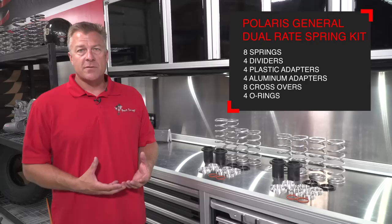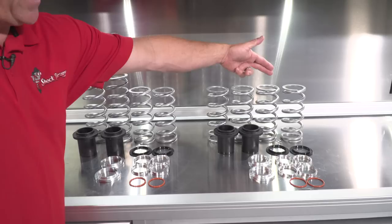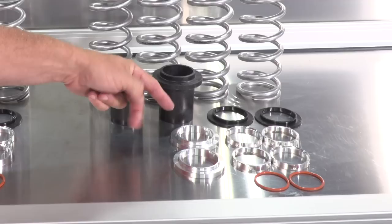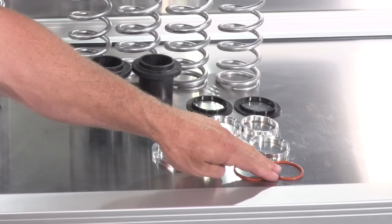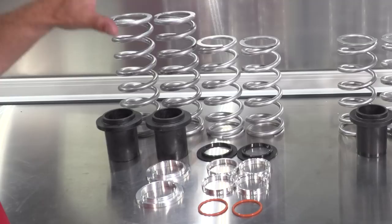We recommend you take all the parts from our dual rate spring kit and unbox them and lay them out on the countertop to make sure you have all the components. The dual rate spring kit for the Polaris General comes with eight coil springs, four spring dividers, four plastic spring adapters, four aluminum spring adapters, as well as eight crossover rings — four in the rear and four in the front — and their respective O-rings to make them silent crossover rings. Group all parts so that everything for the front and everything for the rear are in two separate spots.